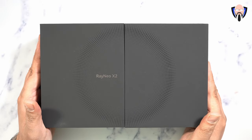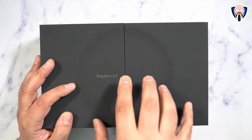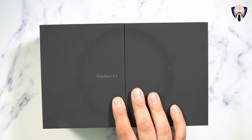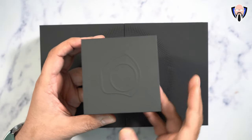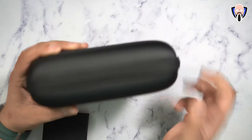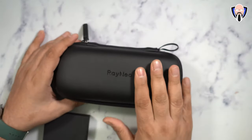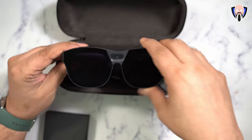What we have in front of us is the main package — the RayNeo X2. You get the glasses and everything you need in the box. They provide an additional sunshade visor on top of that, and also give us the ability of controlling it wirelessly using a ring that pairs directly to the glasses. What you get in the box is a very nice hard shell carrying case made specifically for the glasses.